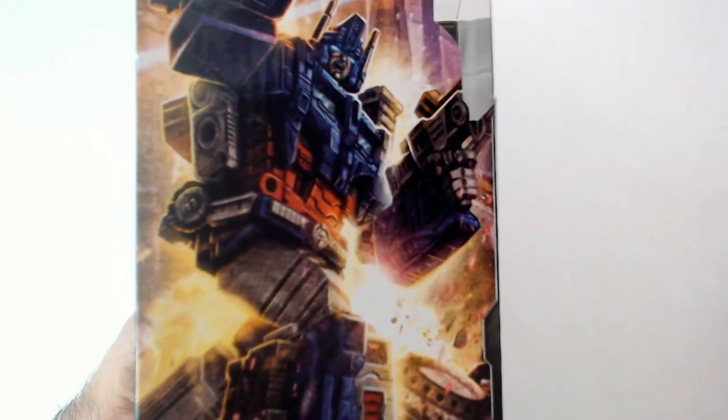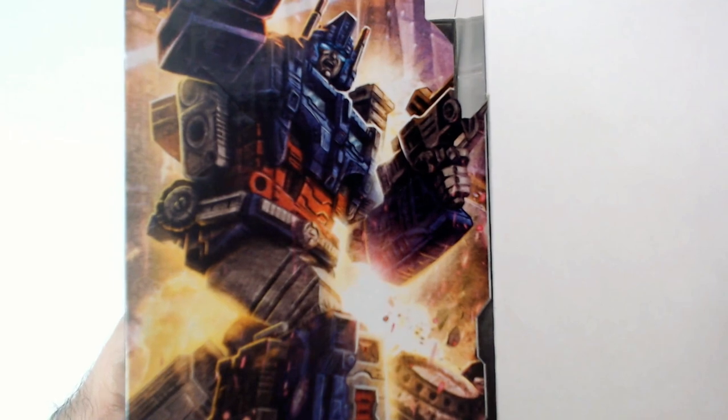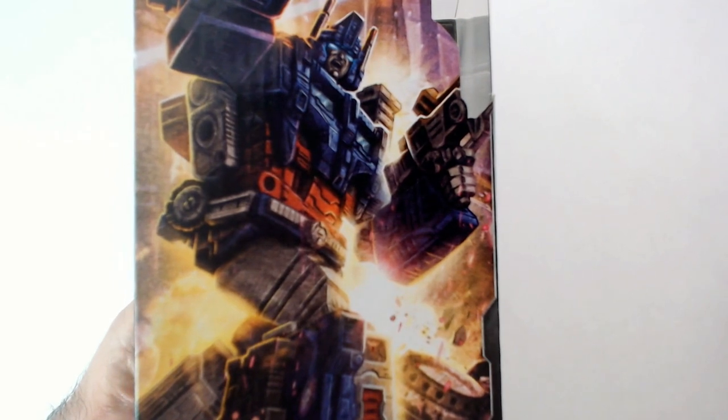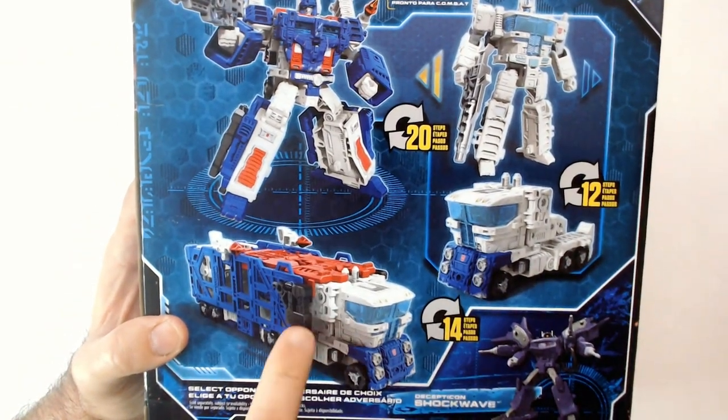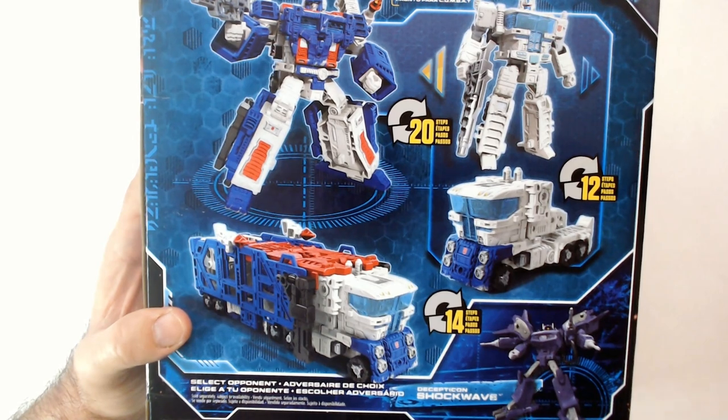I've got some art there, it's pretty good — well, it's okay. I'm not a big fan of his war cry face there.